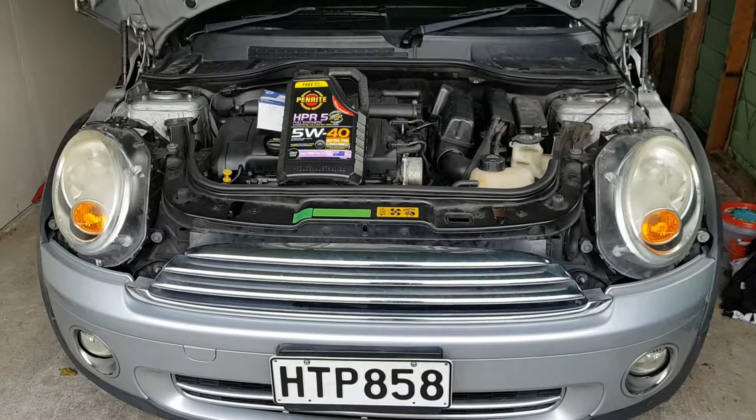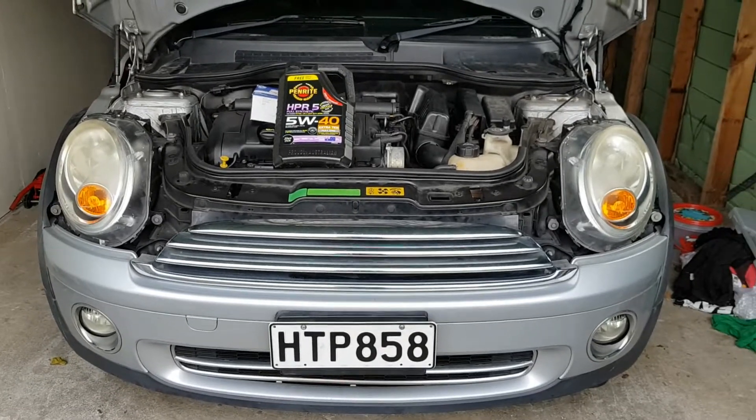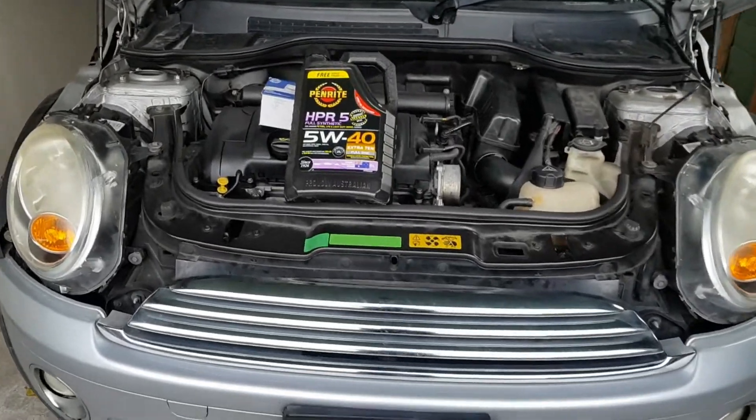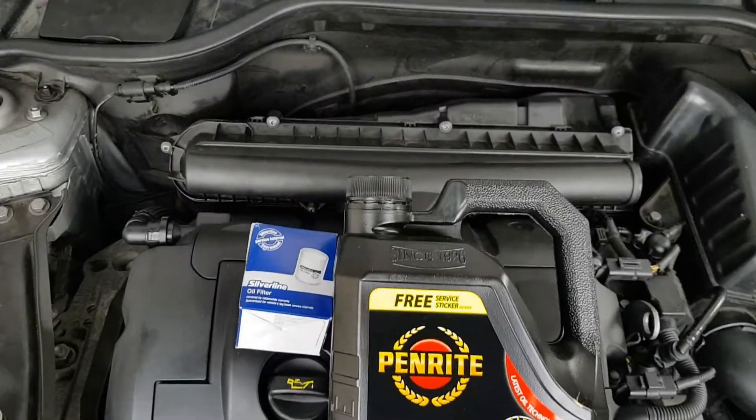Hi everyone, welcome back to CarProject Central. This is episode 4 of our mini build, or mini project. Today we're going to be changing the engine oil and the engine oil filter for the mini.